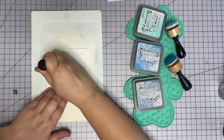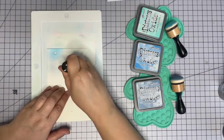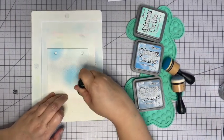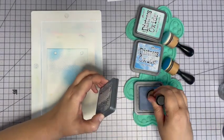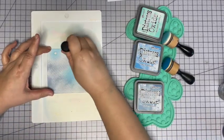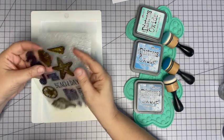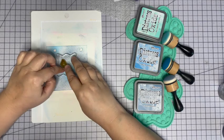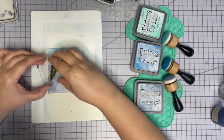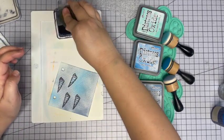I'm just going to use whatever's left on these sponges and ink up a piece of watercolor paper. I do think I'd like a little more Stormy Sky so I'm going to ink up my sponge again - a little more Stormy Sky. I'm going to dry this and then we're going to stamp with Jet Black Archival. I like this little pointy guy - and this guy, this guy, classic seashell, right?